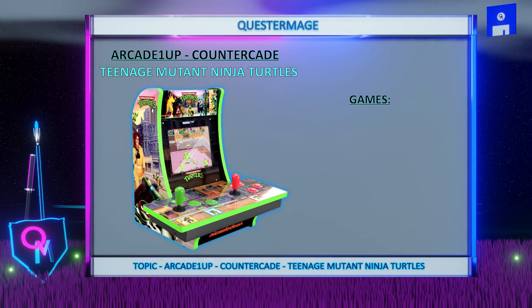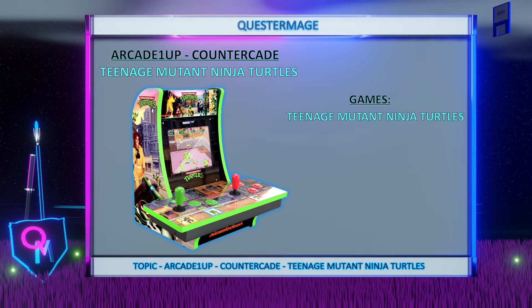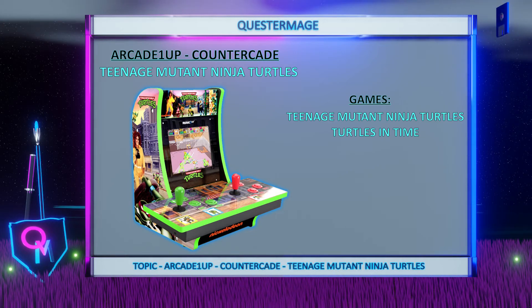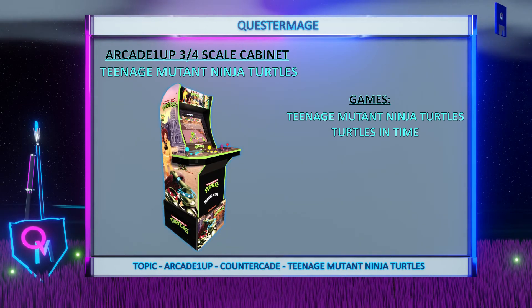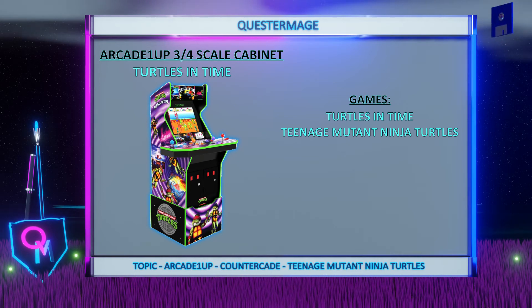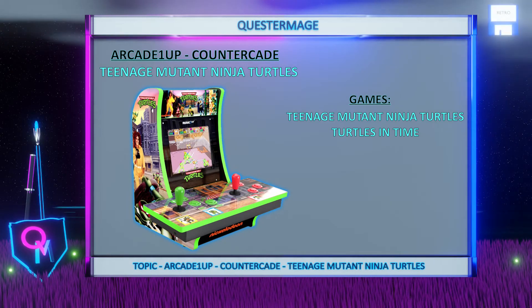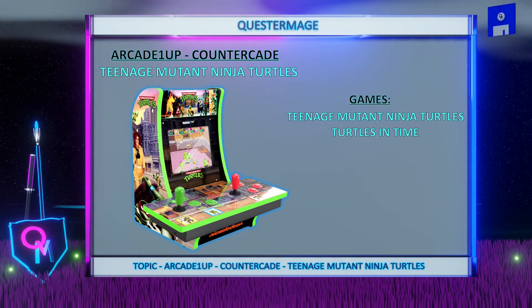This countercade comes with two pre-installed games: Teenage Mutant Ninja Turtles the arcade game and Turtles in Time. It shares its lineup with the other TMNT 3 quarter scale cabinets. The 3 quarter scale variant came with the same games, and the Turtles in Time 3 quarter scale also comes with the same games but themed on Turtles in Time and not TMNT. So in this countercade you are getting the same games list but in a smaller form factor. This countercade also comes with a light form of dip switch settings which allows you to change settings for each game.